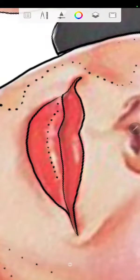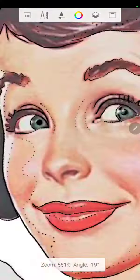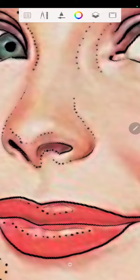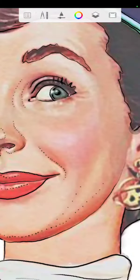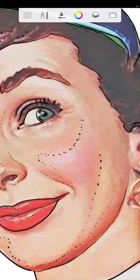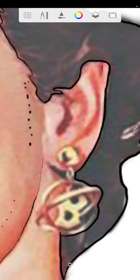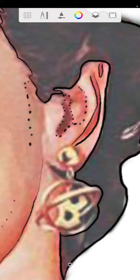Lips are easy to outline, just kind of circle the highlighted area. Around the nose is probably the hardest thing to do because you could really mess it up if you don't put it in the right spots. If you put a spot wrong and you're on the wall, you start painting it and the nose is going to be crooked.